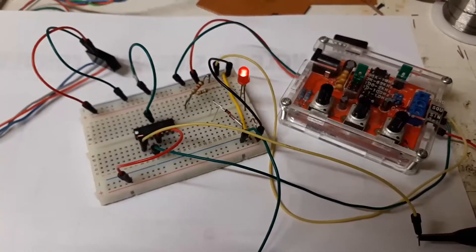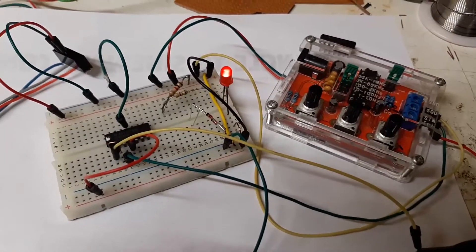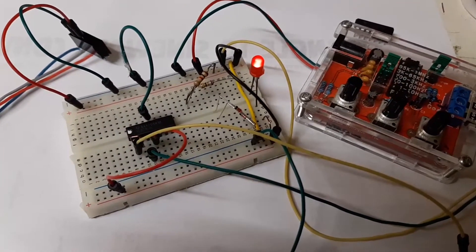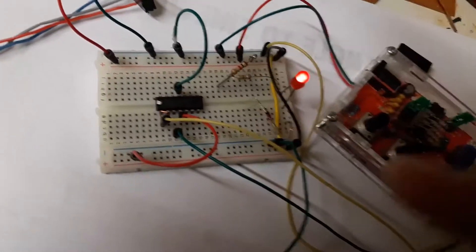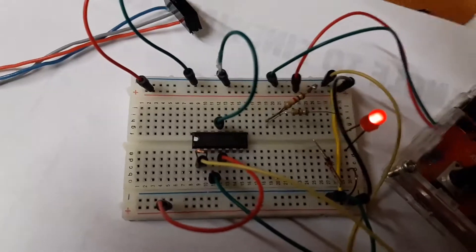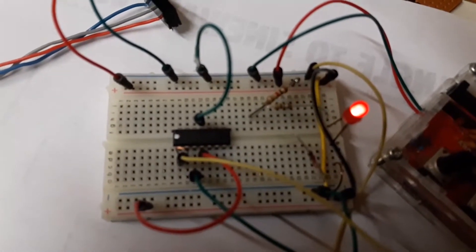This is a short video on how to tell a fake chip from a real one. I've got a TL074 op-amp — a quad op-amp — rigged up as a simple buffer or voltage follower. This chip is marked with a white dot, which means it's a real one.